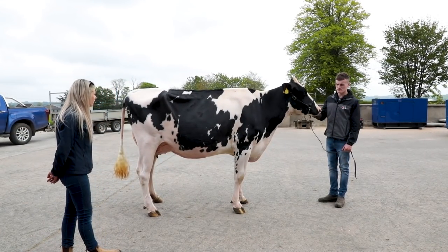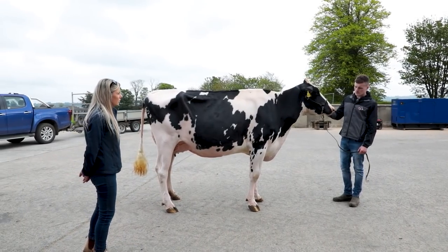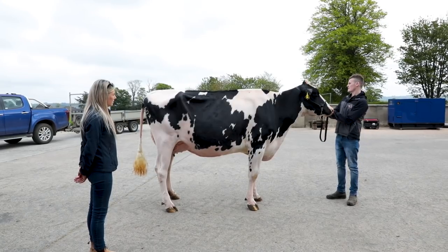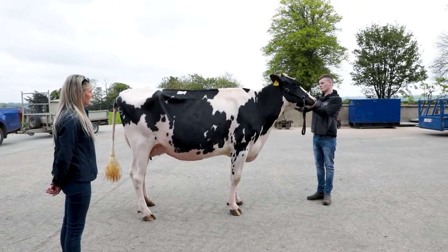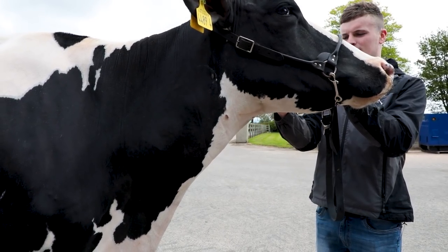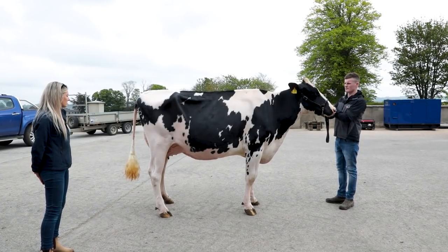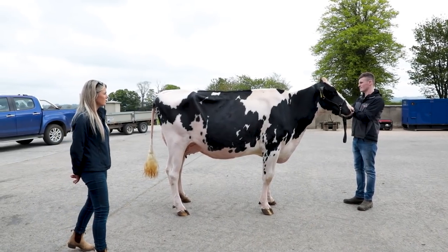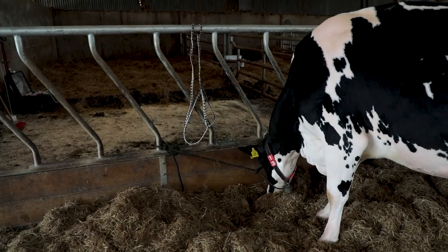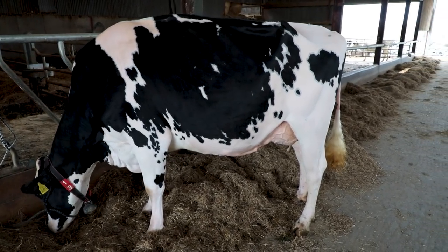When in the ring, the judge wants the legs placed correctly, the head up, and the handler holds a little bit of skin to help show off the animal. Getting the legs in the right place all the time is very important. The judge will concentrate on her physique and judge her as they see her on the day — so if she doesn't behave in the ring it's a lot of work for nothing really.